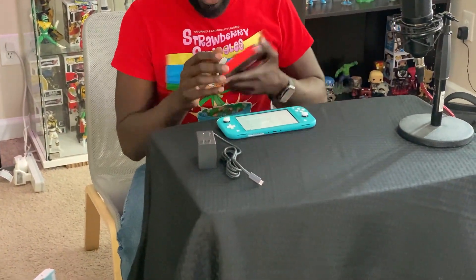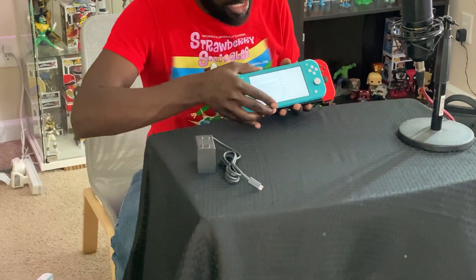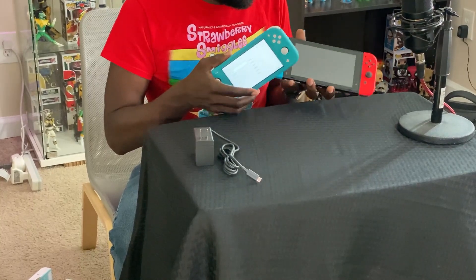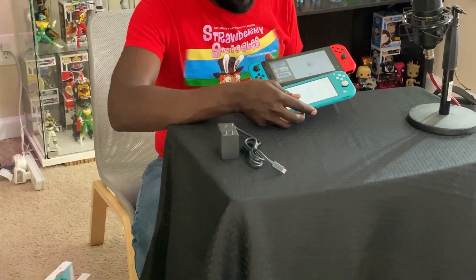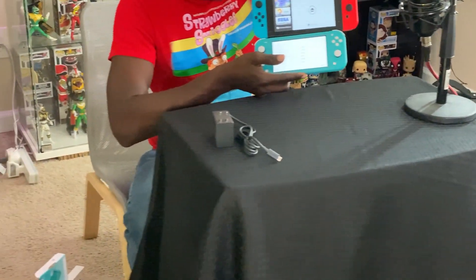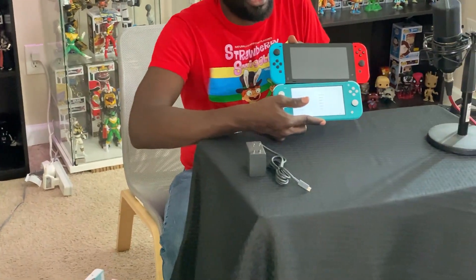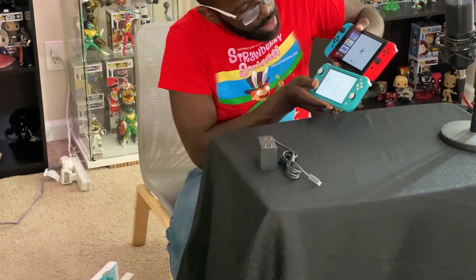I'm going to set it up later since you have to sign into accounts, but I thought it'd be a good comparison to have the OG Switch and the Switch Lite side by side so you can see the size difference. In my mind it didn't click when they said Switch Lite that it was going to be this much more compact.